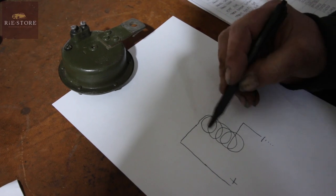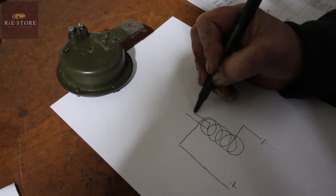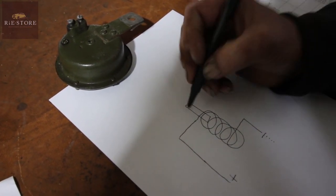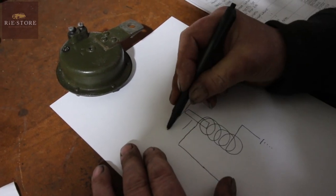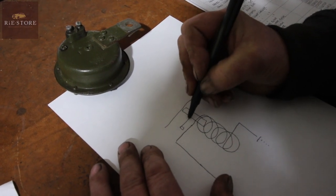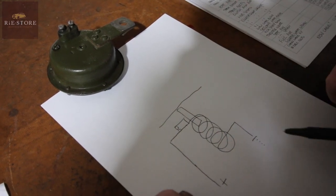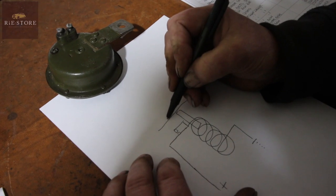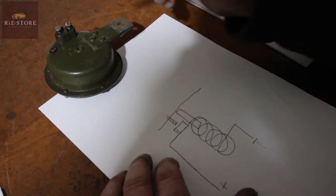So when you earth that, that powers up that coil of wire. It's called an electromagnet, and the slug of metal that fits down inside gets drawn downwards. There's something coming off of that slug of metal - your actual horn vibration ring is there. Now there's a set of points there, off of that live wire. So when you hit that earth button, this pulls down, there's a screw coming through there.